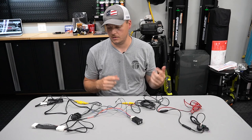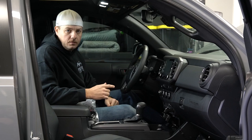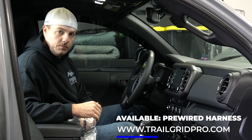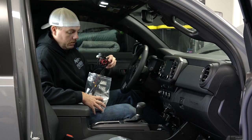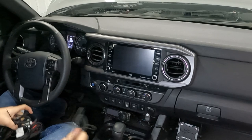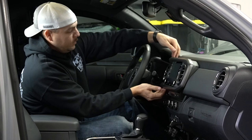Alright guys, Brian here. We're going to go ahead and get started on the install on the Tacoma. First thing — get all your stuff out of the bag. You have two options when you order this kit from us: you can order it completely disassembled, or you can have us put all the connectors and wires together so that when it hits your door it is absolutely plug-and-play. We've already assembled the kit. First thing we need to do is get access behind the head unit. On these Tacomas this whole bezel with the vents just pops straight off.